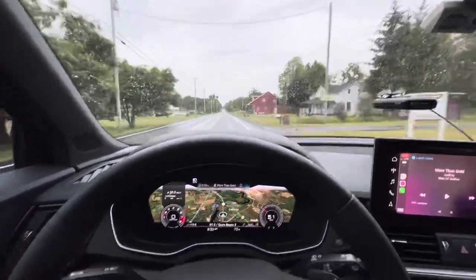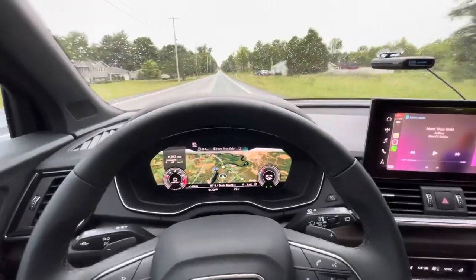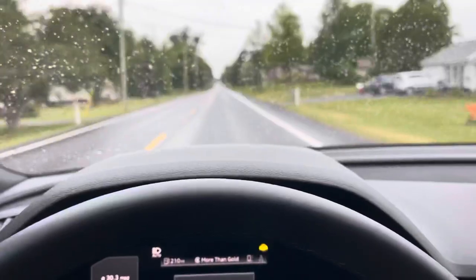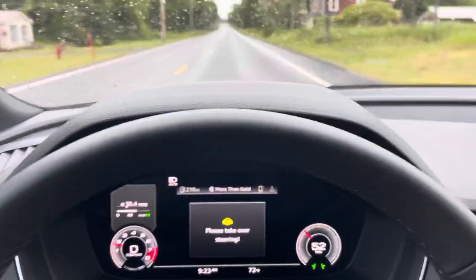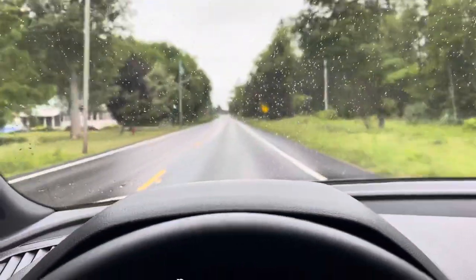It's raining too, and it's doing pretty well. Just take over — shake the steering wheel a little bit. It's doing pretty well.